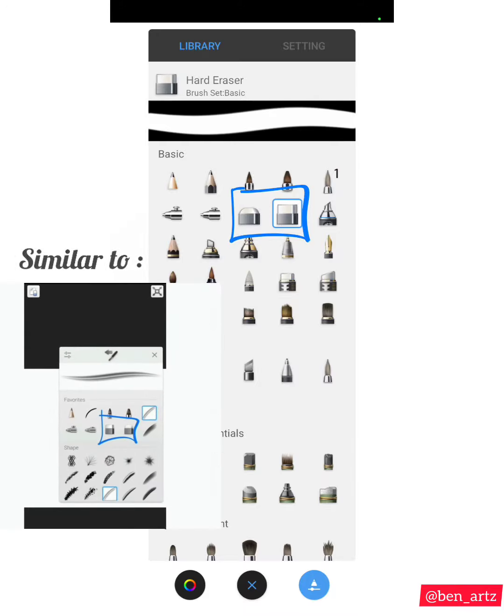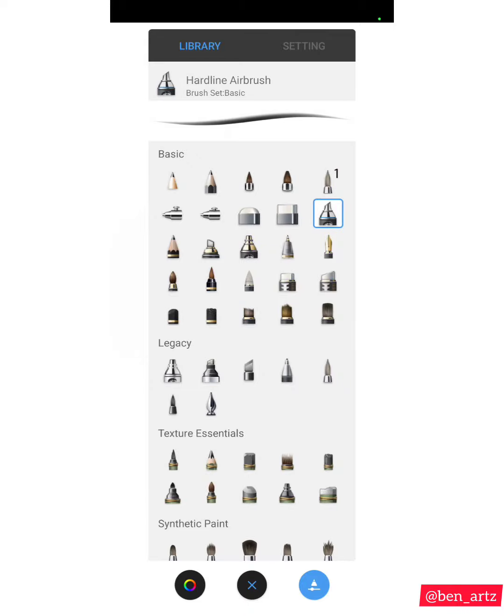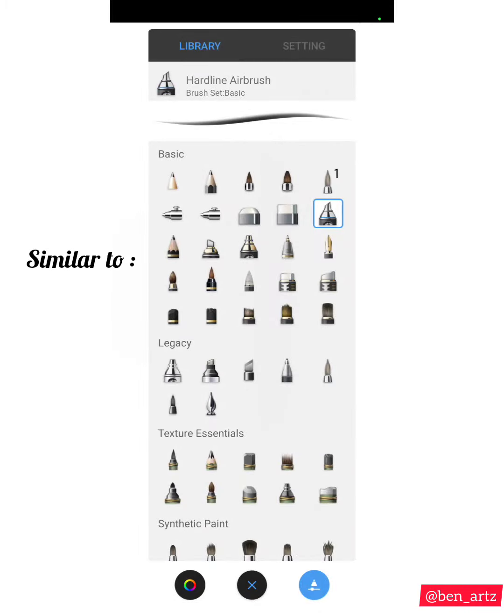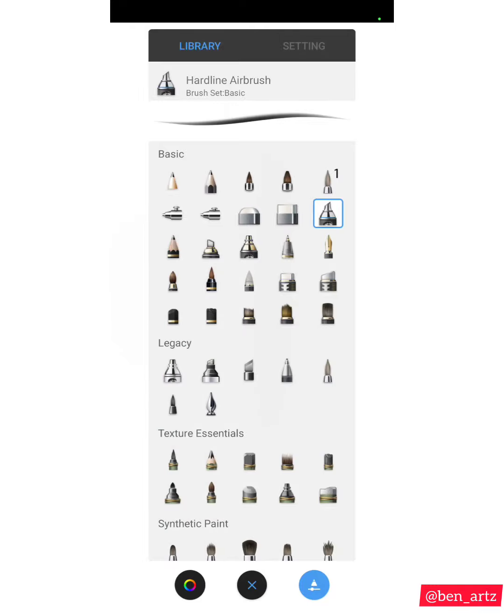The next brush is the Hardline Airbrush. One part of it is hard and one part is soft, so it has a gradient effect, and I use it for shading. It's similar to the one on the other version that I mentioned for shading — it has this kind of effect. The name is Hardline Airbrush.